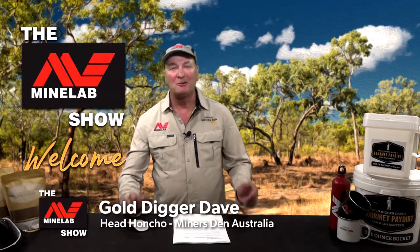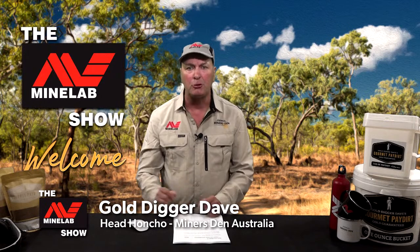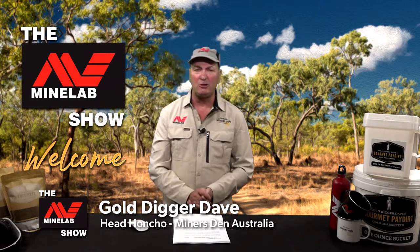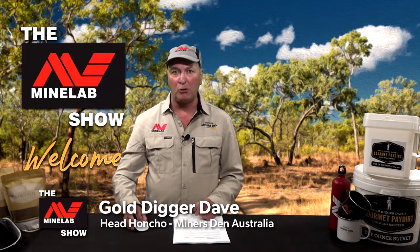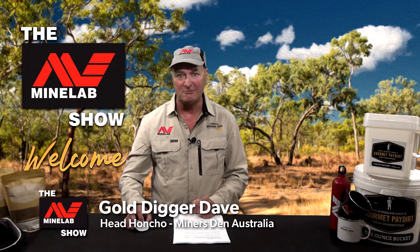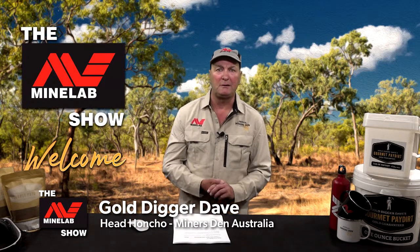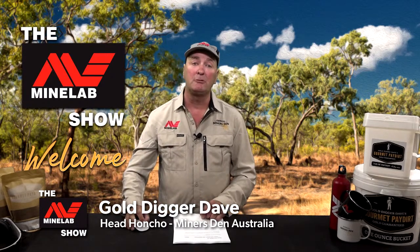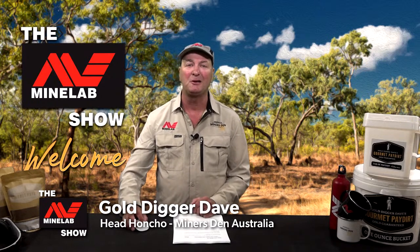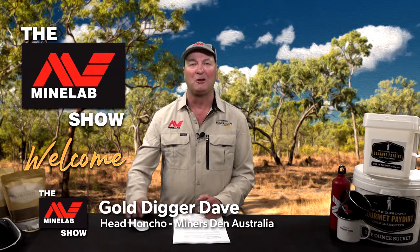Welcome to the Minelab Show — Australia's most informative prospecting live stream. This is the place where you'll get all the tips, tricks and super deals you need for your next gold prospecting or treasure hunting adventure. In this episode, we're going to check out all the happenings around the gold fields in prospecting and treasure hunting news. We'll learn how to replace a skid plate on the SDC 2300 in this week's tech tip. We're going to launch our new segment on prospecting clubs around Australia, and I've got some fantastic kit to give away.